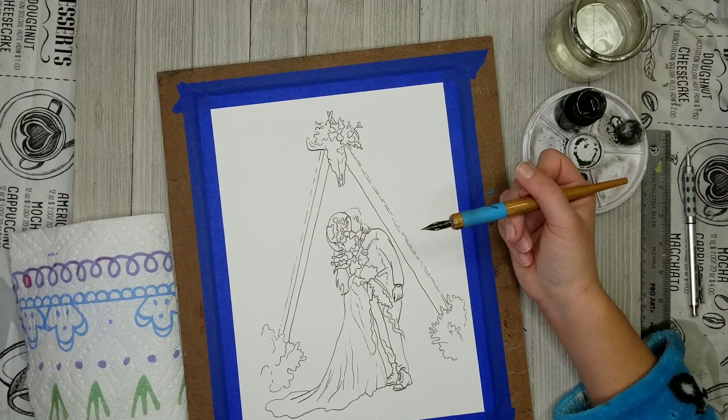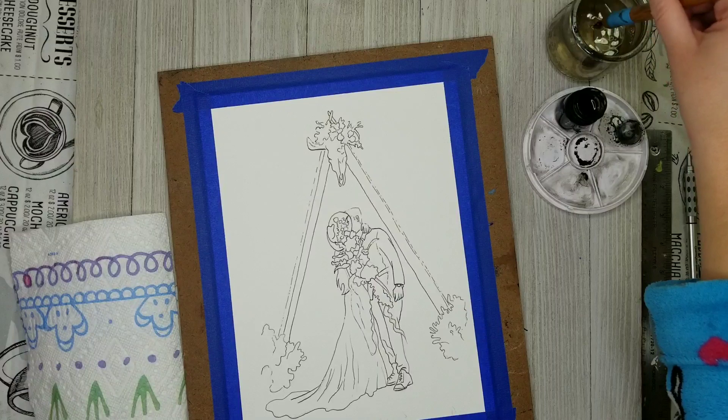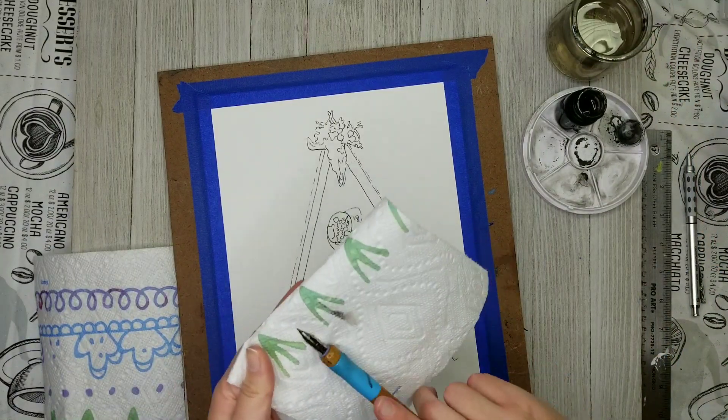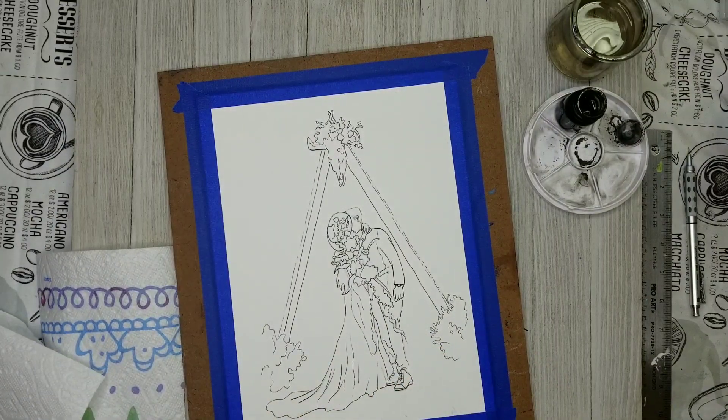This is just about it — I'm just looking for any lines that I might have missed. Cleaning out my dip pen, which is very important. Always rinse it off, always dry it off. And then you should even use some rubbing alcohol to further clean it, and even remove the nib and clean it individually, then lay it flat to dry. And that's it.